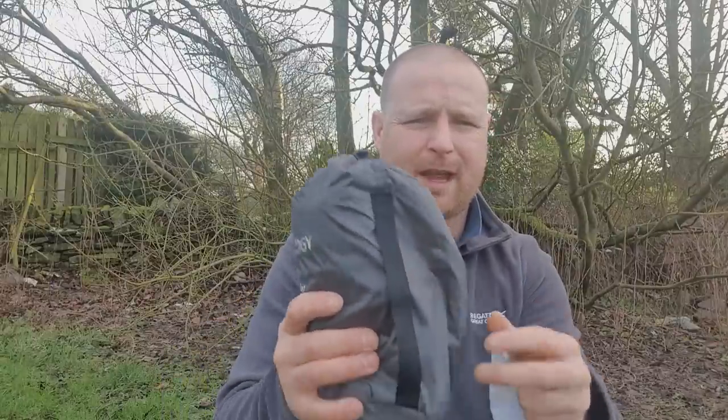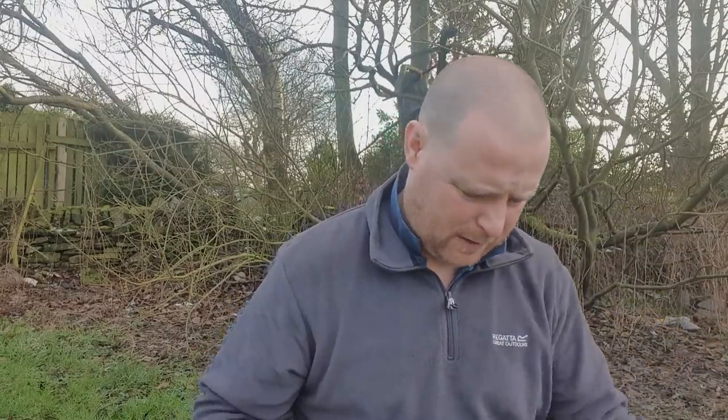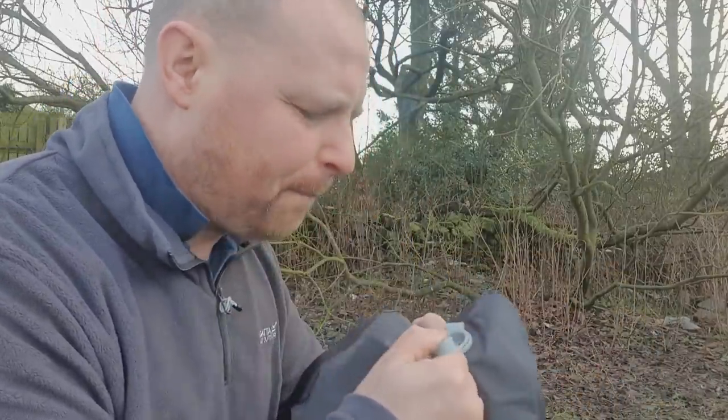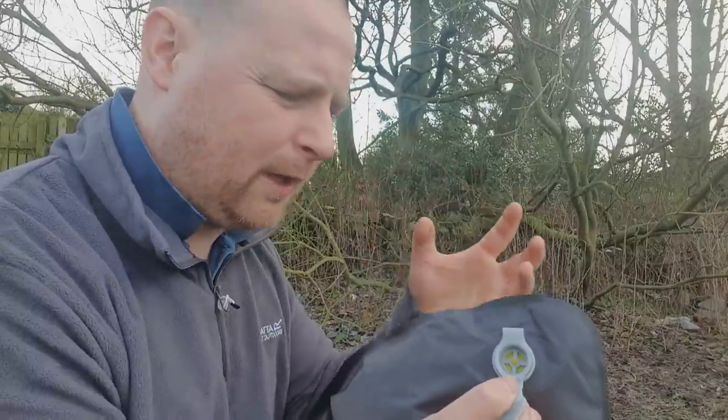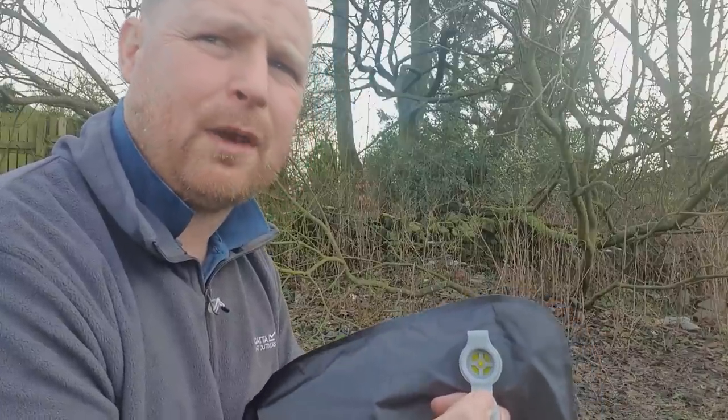There's also a little carry handle on it. Now the valve is a two-way valve — you can pull the top part down and blow it up with your own breath. Keep in mind that does allow condensation from your breath to build up inside the airmat, so you might get some wetness on the inside. I'm not sure if it causes any problems.